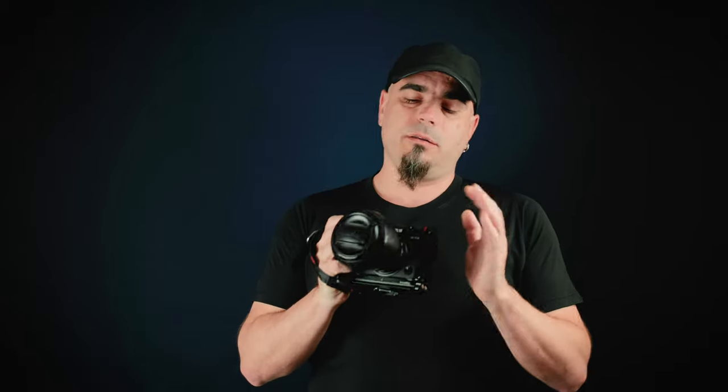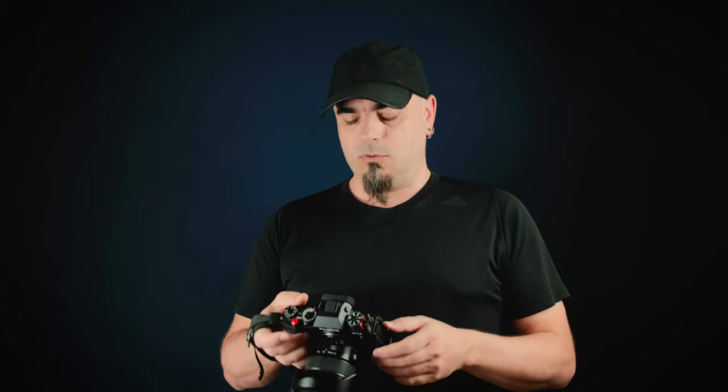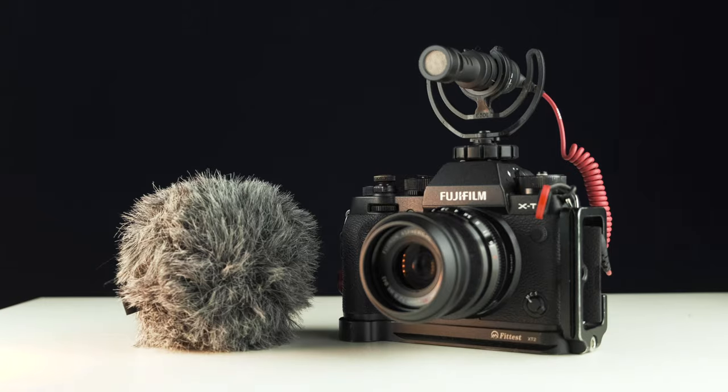So, I talked about the flip screen, the IBIS, and the autofocus. Audio — straight out of the camera, it's okay, and I think it's pretty usable. If you're recording in a silent room, you should always be able to get away with the sound from this body. But out in the street, I would always use a microphone. The one I used in my vlog, and that's on top of my X-T2 now recording, is the Rode Micro.